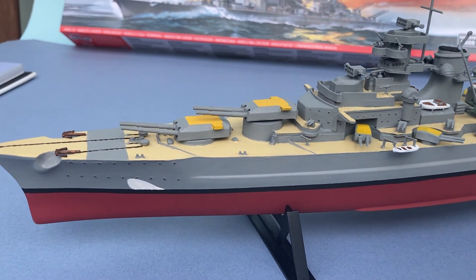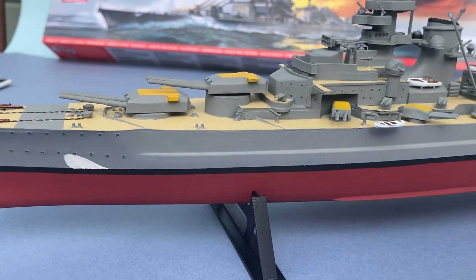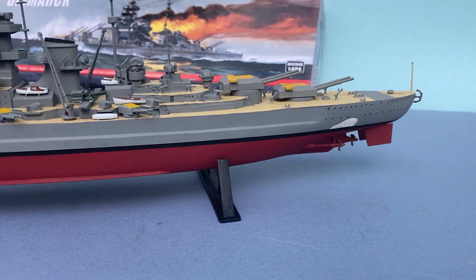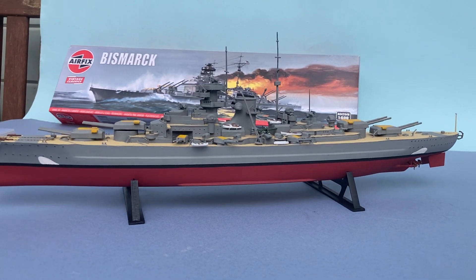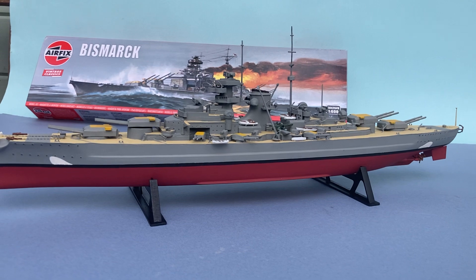It was yellow on top of the turrets, and the white patch is meant to represent waves and wake. This was to confuse enemy gunners — it made the ship look shorter than it really was, which would affect their range finders. So you learn things when you build models.